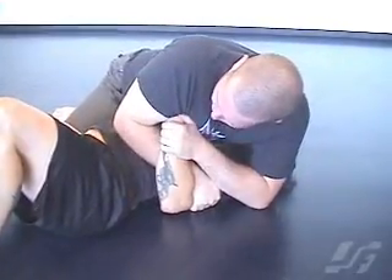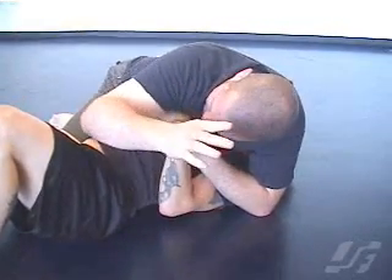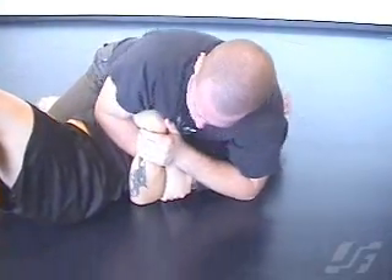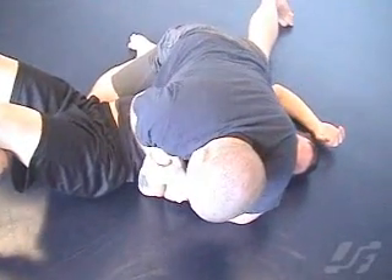I'm going to grab hold of his wrist and pull it out a tiny bit so that his wrist is bent and trapped under my arm. I'm going to keep him in control, pull in, and drive forward with my shoulder, which puts pressure on his wrist bending it in too.